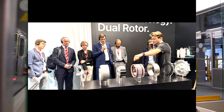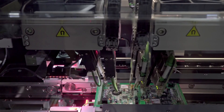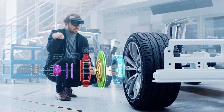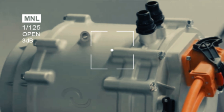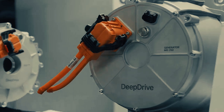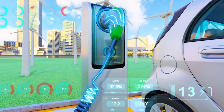Deep Drive plans small-scale production in 2026 and mass production by 2028. Partnerships with BMW and other automakers indicate strong interest. If successful, this dual rotor design could influence not just in-wheel motors, but central drive units, motorcycles, delivery EVs, and even industrial applications.